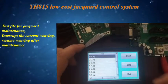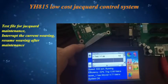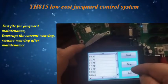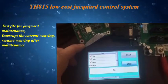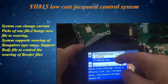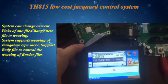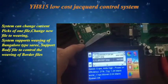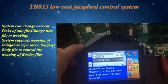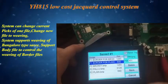A test file is available for jacquard maintenance, allowing you to interrupt the current weaving and resume after maintenance. The system can change the current picks of one file and change to a new file for weaving. It supports weaving a Bangalore-type saree, with the body file controlling the weaving of border files.